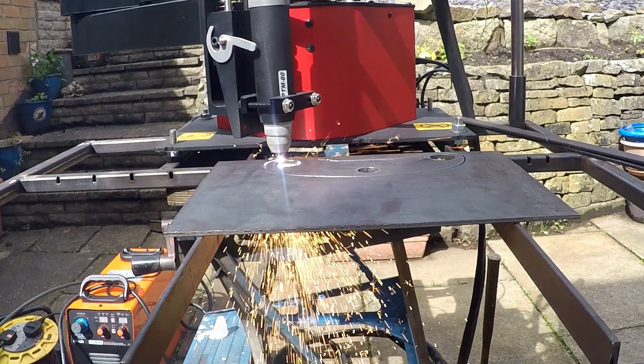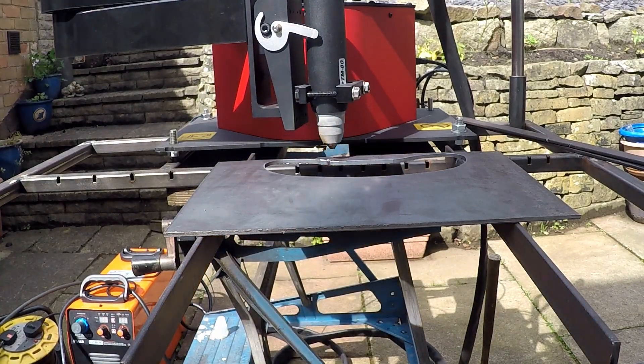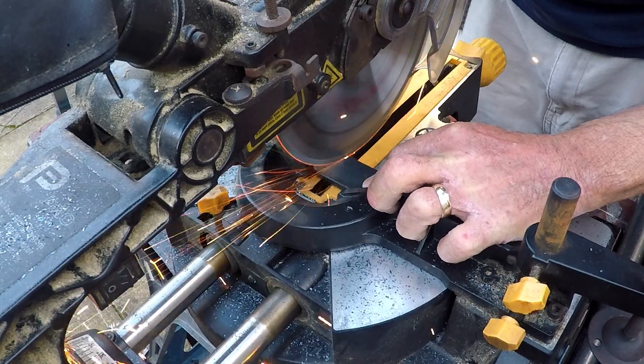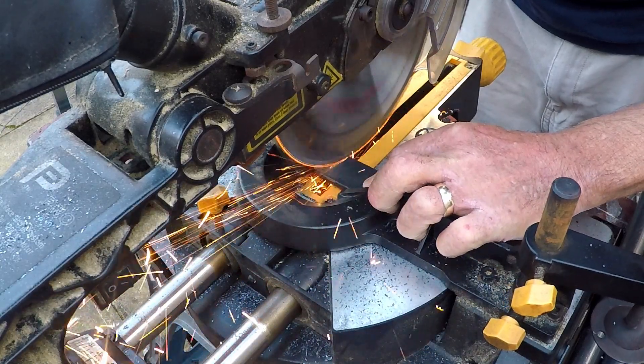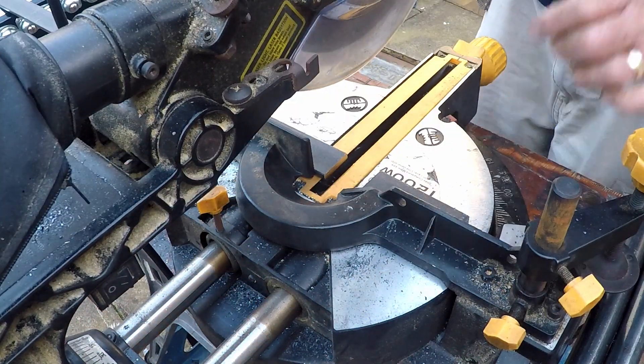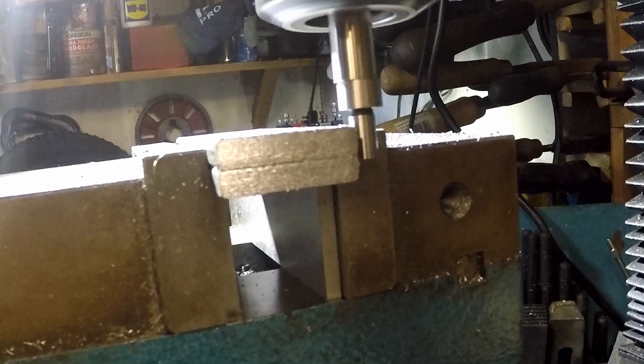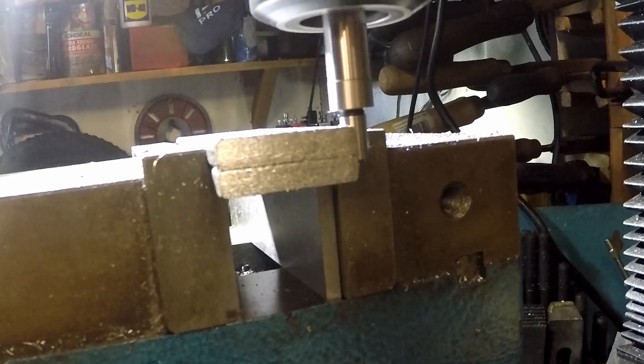Feeling pretty confident I've got everything right now, so it's straight onto the plasma cutter to cut the plate out. Then cutting the lengths of bar — this is going to be the plate that the wheel bolts to. After cutting two of these out I can centre them up on the mill so I can cut the slot where the shaft of the wheel is going to go.